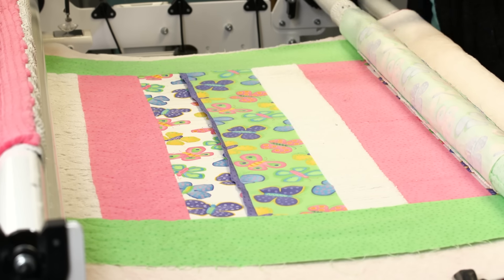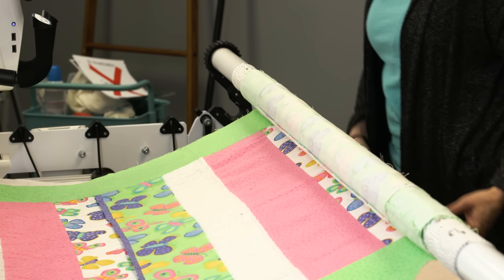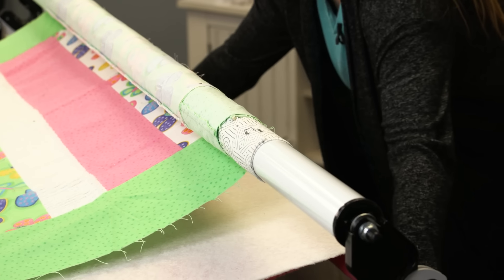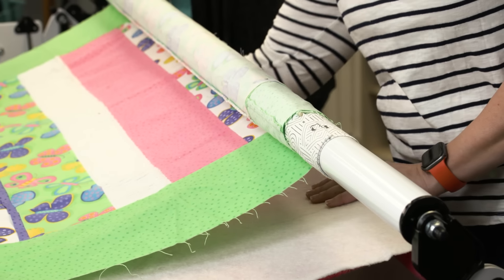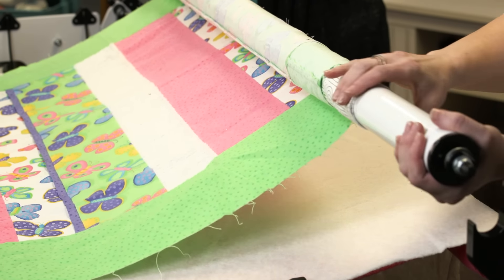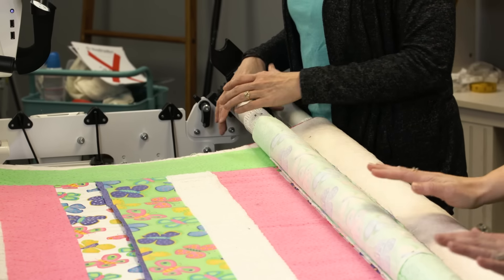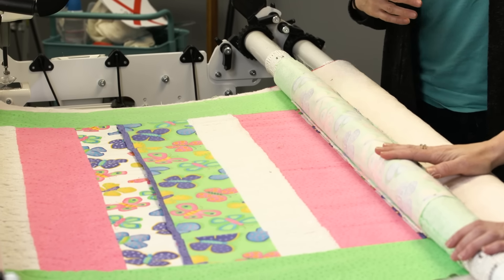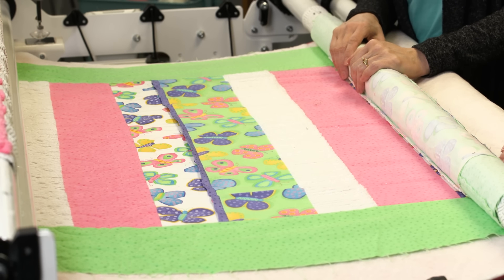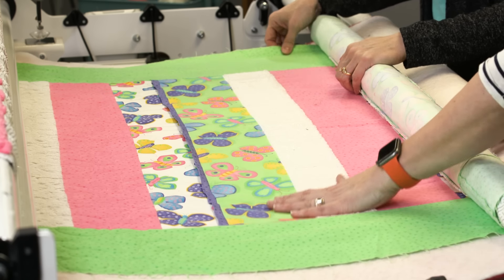Before I smooth things out too much, I want to smooth out the batting as well. It's not going to keep it square by itself, but it will be helpful in the long run — fluff the batting and smooth it out. Don't be afraid to stick your hands in there too; I always like to do that to make sure there are no wrinkles on the backing, because you can feel them through the batting. Also, when you've got that bar pulled up, look under and check for dark threads that might show up against a light backing — it's not fun trying to pick those out later.